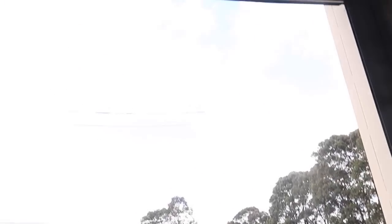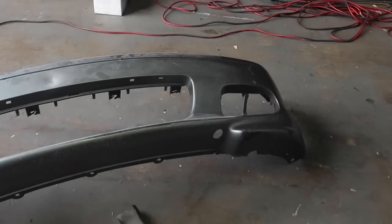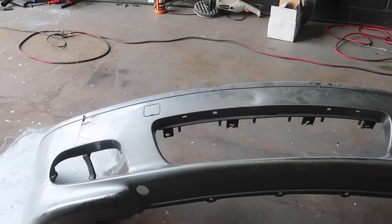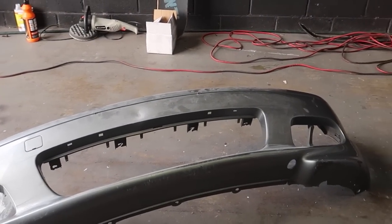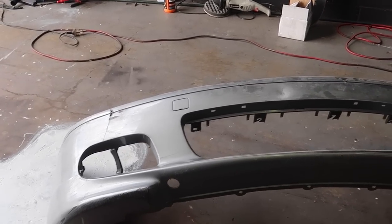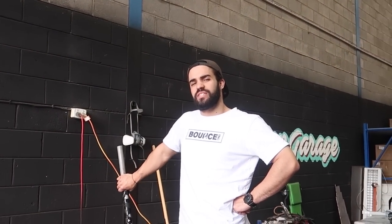Before the weather gets too crap — it's supposed to turn stormy in about an hour and a half — I'm going to quickly do the body work on these bumpers and then spray them so we can sit them inside and let them dry overnight. We can fit them tomorrow, then I'll put the car on the hoist, and we'll start fitting the Max Speeding Rods coilovers and wheels and tires.